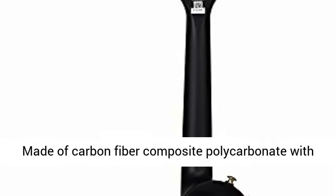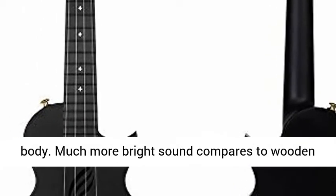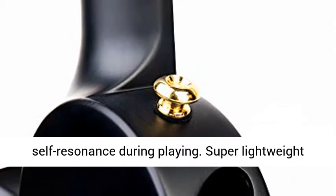Made of carbon fiber composite polycarbonate with durable construction. Waterproof and easy to clean body. Much brighter sound compared to wooden ukuleles. Side sound hole design ensures better self-resonance during playing.